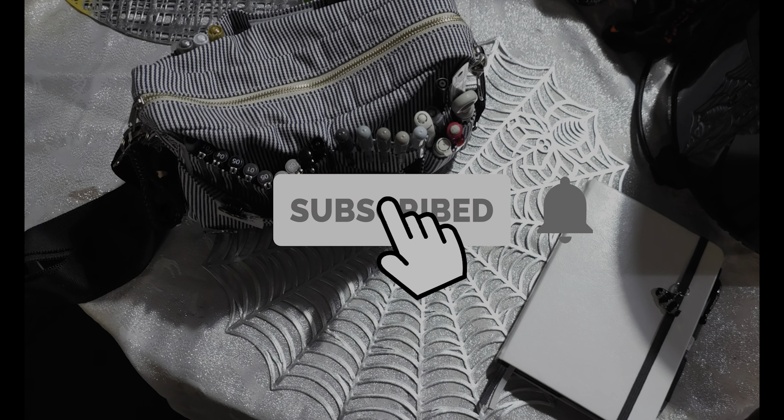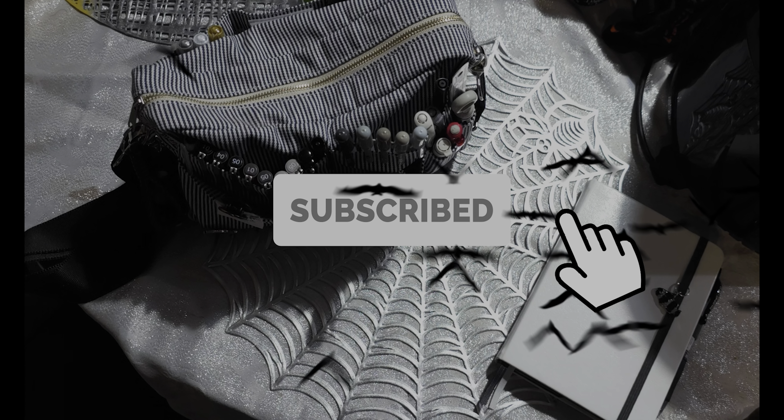Thank you for watching. Take care and I will see you in the next video. Don't forget to check out my Instagram.